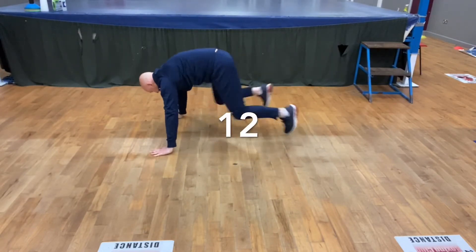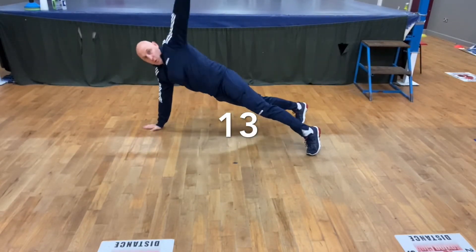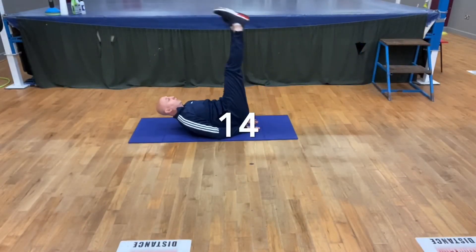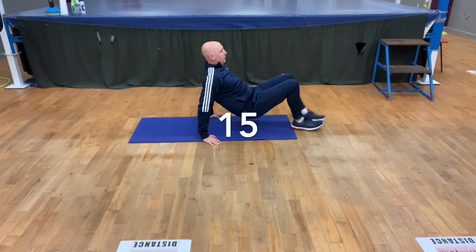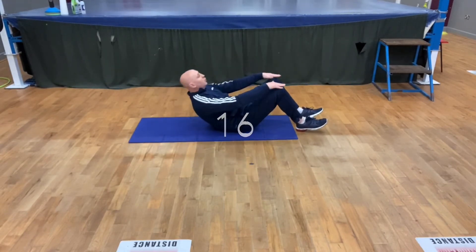Mountain climbers, 20. Arm raises, 10 on each side. Leg raises, bringing the hips straight back, straight up, 20. Going into tricep dips, 10 on each side. Abdominal crunch, up to the knees, for 20.